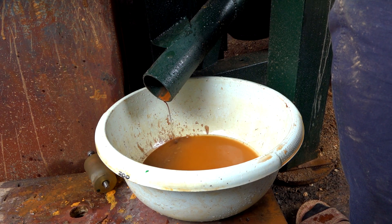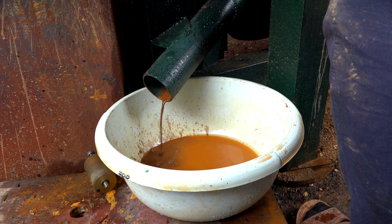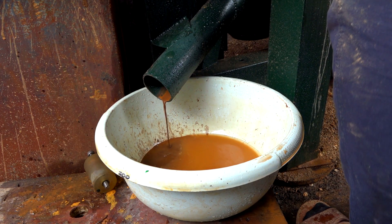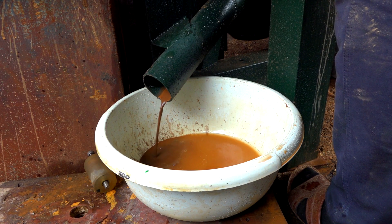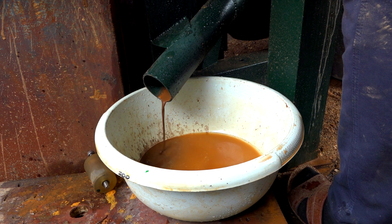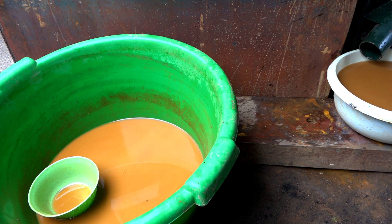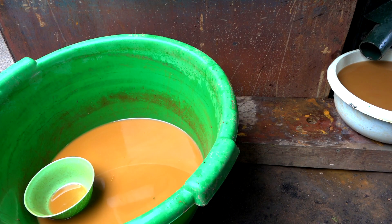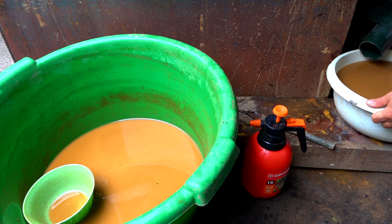Many different stages of processing are required to finally get the gold. Only 10 to 15 percent of the gold is visible to the eye — the rest is in the form of dust, and complex manipulations are required for complete extraction. I will definitely show this, but not today. I am working on building a proper workshop with different equipment so I can later show you how difficult it is to extract even one gram of gold.